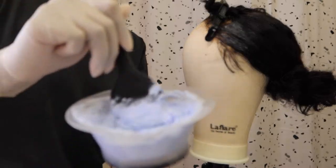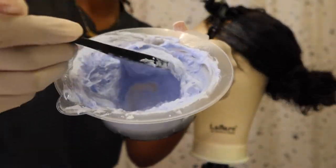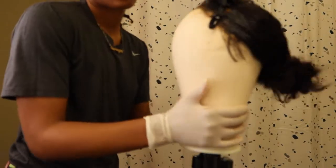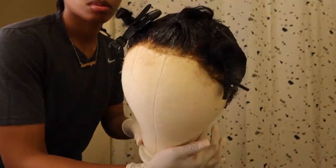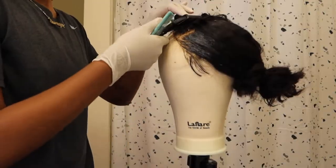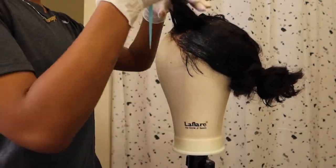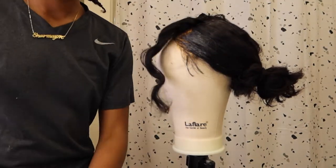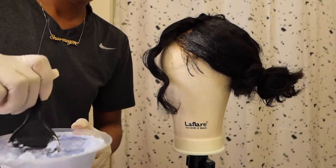What's up MB gang, it's your girl Main B — you already know what it is. Right now I am customizing a 13 by 4 — it's either 13 by 4 or 13 by 6 — lace frontal unit from That Neat Freak, a local hair seller out here in Indianapolis.